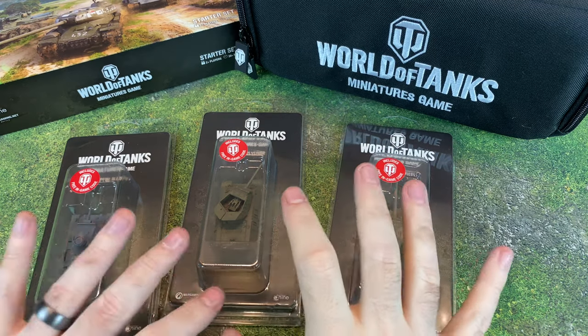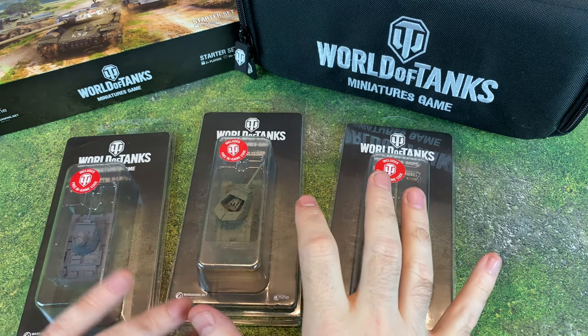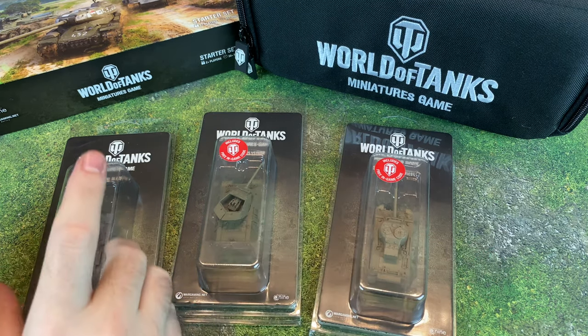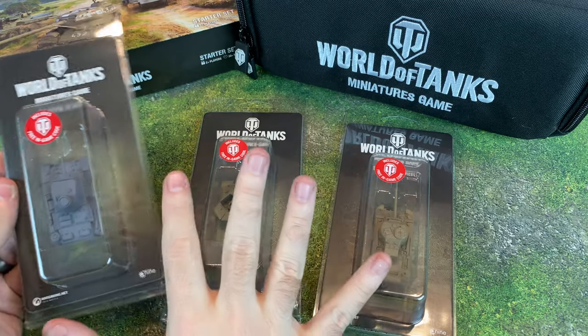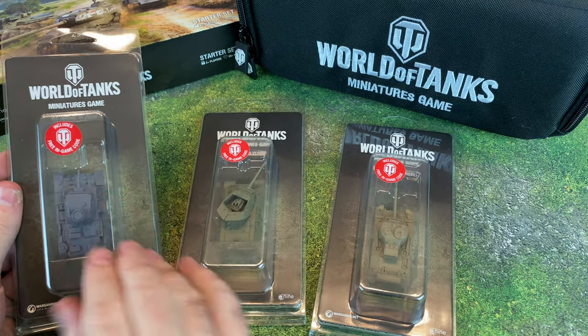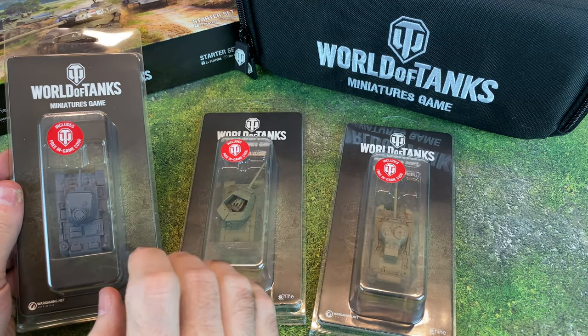Hello there. What's going on everybody? Today we've got another World of Tanks early look. We are going to be doing an unboxing of three tanks from the latest wave. Thanks to Galeforce9 for sending these out for review.